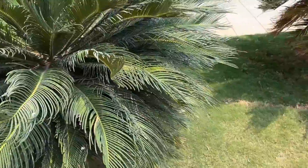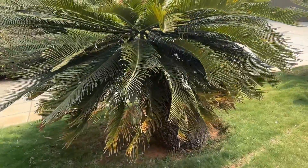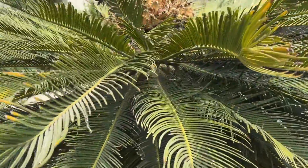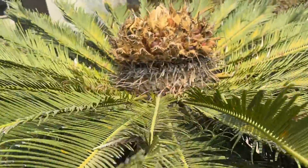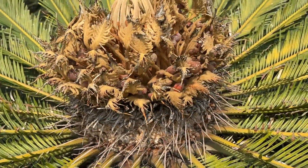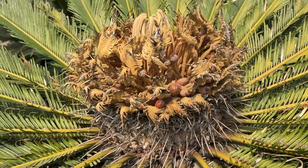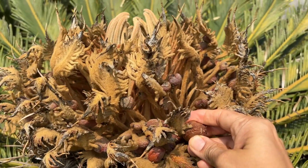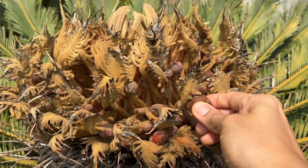Did you know that sago palms are dioecious? Nothing very complicated — it just means that they have separate male and female plants. The female plants produce these weird-looking seeds and the male ones produce cones. I've not seen cones in any of these plants here, probably because they are not old enough to produce them.